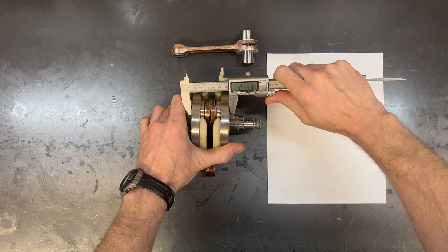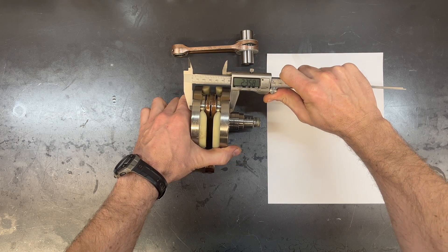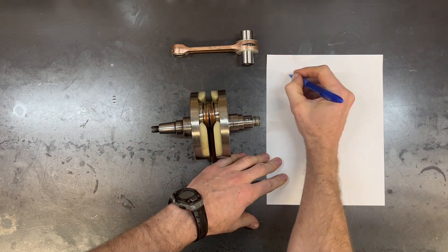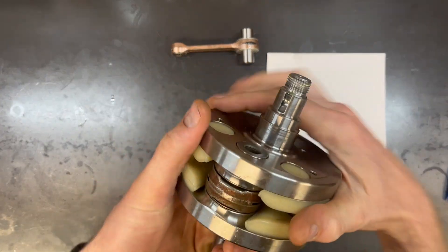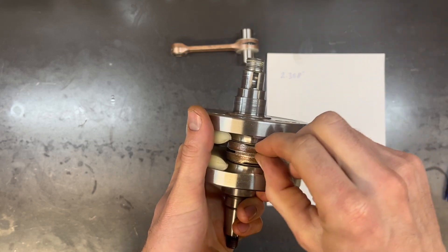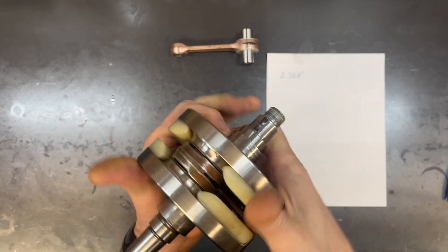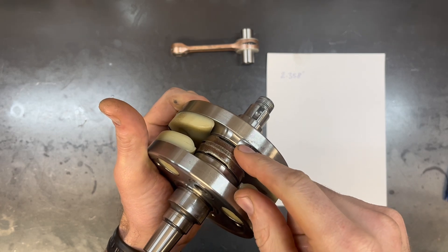The first thing I'm going to do is get a measurement for the overall crank width. That way when I press it back together I know exactly how far to go. Now I've rebuilt hundreds of these cranks, so I know that usually a KTM is going to be at about 2.360 inches, but I measure every single one just to make sure I don't run into an anomaly. On a two stroke, these little gaps right here allow pre-mix to reach that big end bearing. If the crank gets pressed too tight, you'll side load those thrust washers, and if you don't press it tight enough, then of course the crank won't be true.